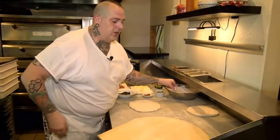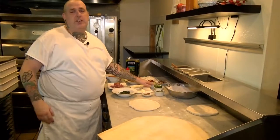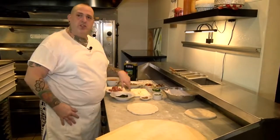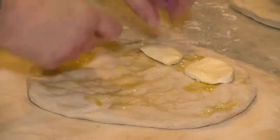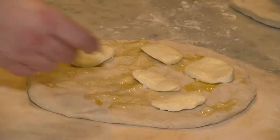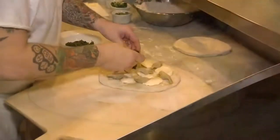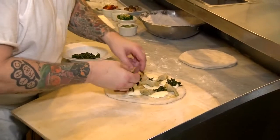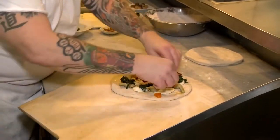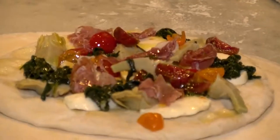Next we're going to do spinach, artichoke hearts, heirloom tomatoes with some prosciutto. We only use fresh mozzarella on these pies — only the best. Best ingredients make the best pizza. Nice, beautiful artichokes. Fresh vegetables and always using the freshest, best products goes along with having the best pizza. I'm going to put a little prosciutto on here, and in the oven it goes.